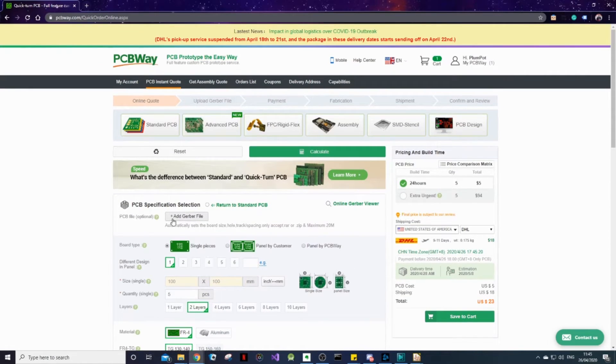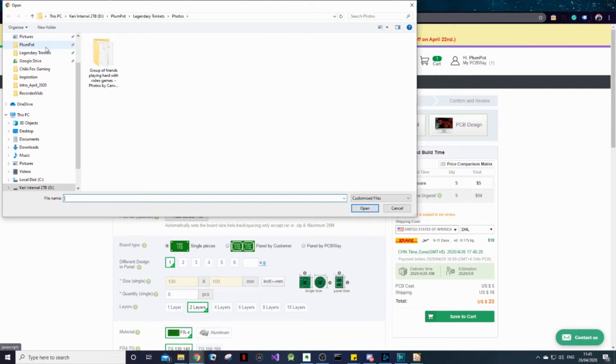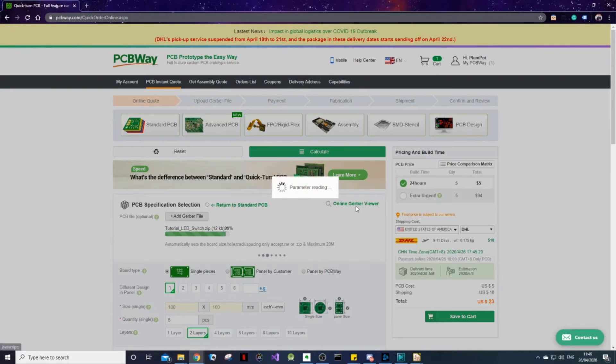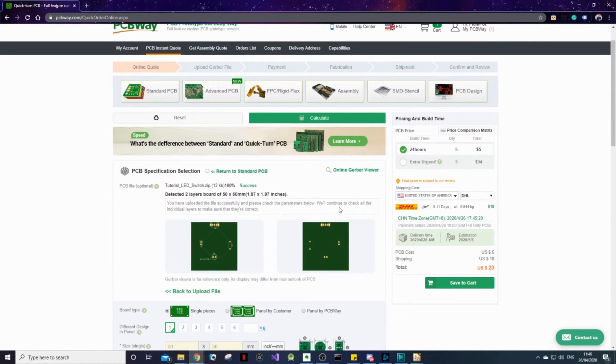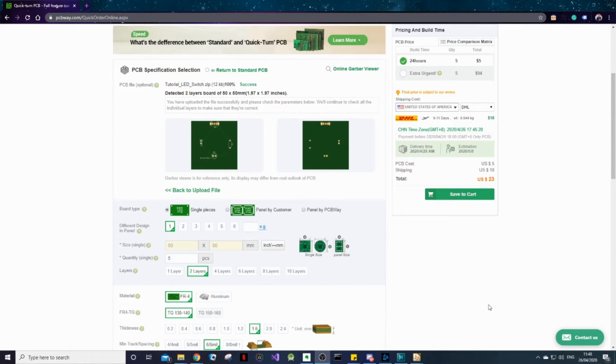So if you click Add Gerber File, we can then navigate to our Gerbers which we just generated and open them up. You'll see that our Gerbers are being loaded into the system and we can actually view our board here. PCBWay also does this really handy thing — they will check your Gerbers for you and let you know if there are any mistakes that they've noticed, and they'll help you fix it.